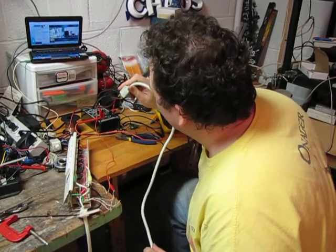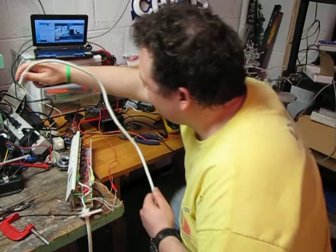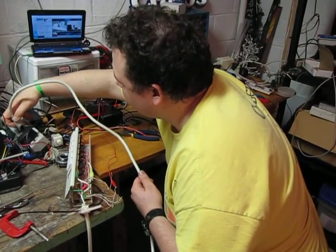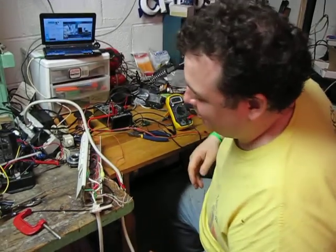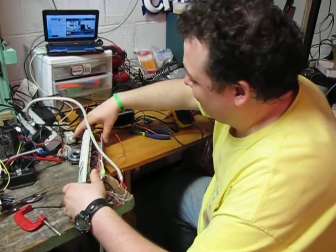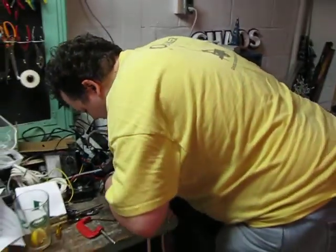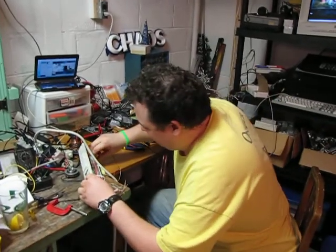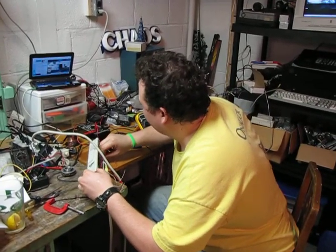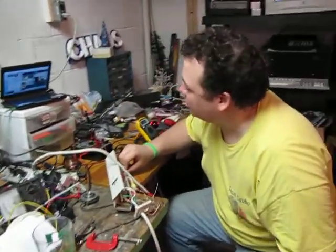So I'm going to plug it in and we're going to see if any magic smoke comes out. We have one latched on, which is a failure, but it's not a bad sign. As you can see, there are green indicator neon bulbs on the side and one of them is lit, which is to say that it's latched on and it shouldn't be.